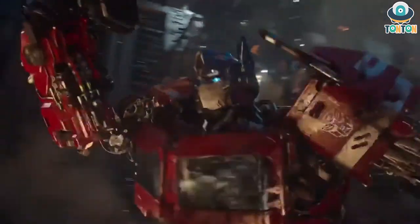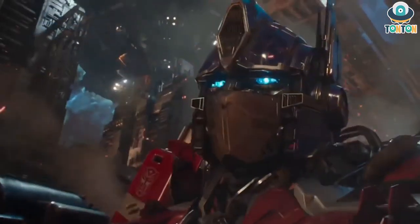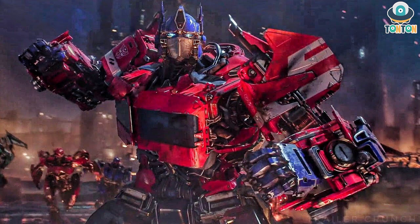Hey, what's up guys, this is Tan Tan here and welcome back to my channel. We just got a review image of the NPM 12, which like my prediction has been the Transformer movie masterpiece Optimus Prime from the movie Bumblebee. I have made a video about the prediction for this figure, so if you want to check that out first, I'll leave the link in the description below.